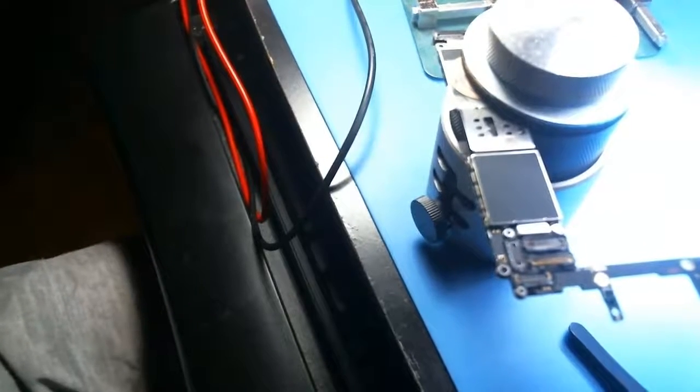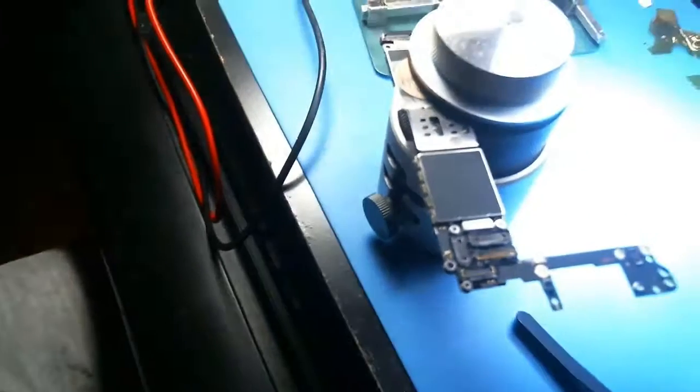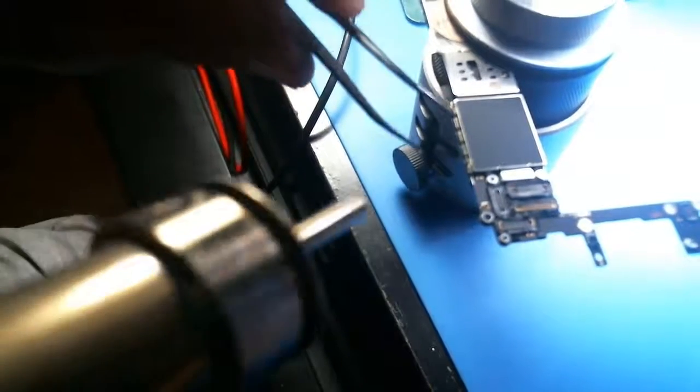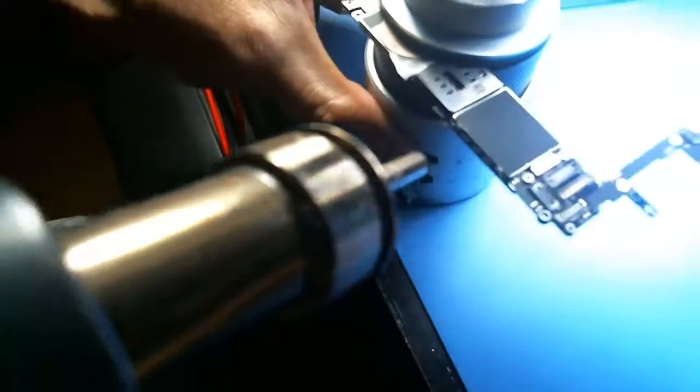Alright, I'm going to remove the shields off of an iPhone 6s. There's really only one shield. I'm going to try to do this without jacking things up.